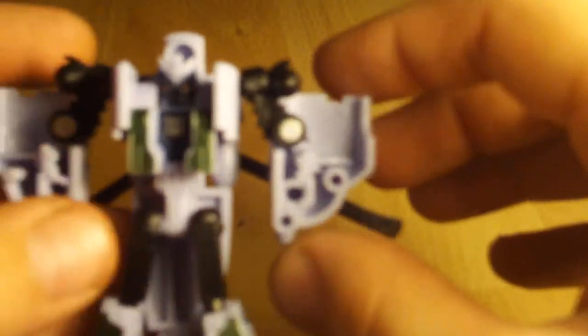Yeah, he's very nice in robot mode. You can get him into some great positions and poses. Oh yeah, he has red eyes as well — very nice. He's very cool.